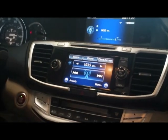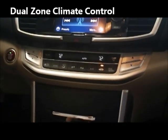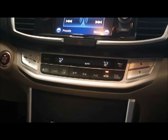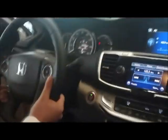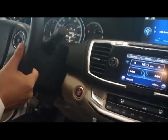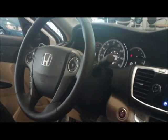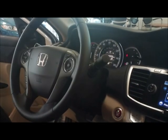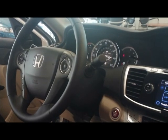Also standard for 2013 is dual zone climate control — from the LX up, every single Honda Accord is going to have dual zone automatic climate control. With the telescoping adjustable steering wheel, all new for 2013 is this new instrument cluster. The two white bars on the side will actually turn green to show you that you're driving efficiently and saving gas.